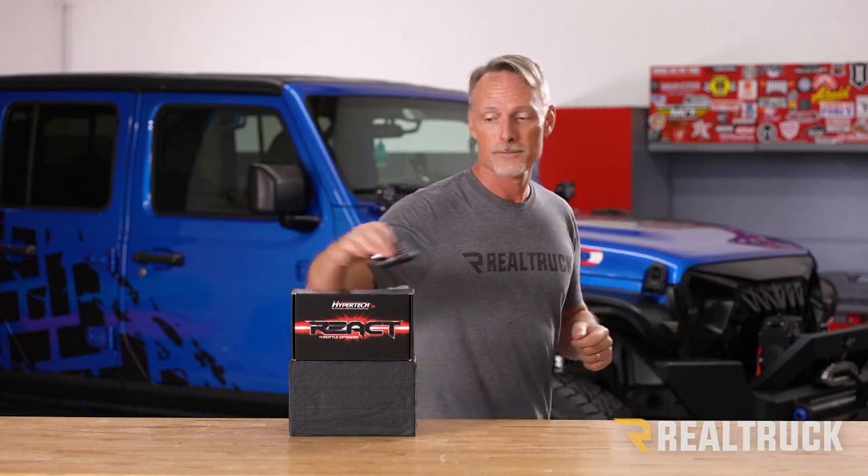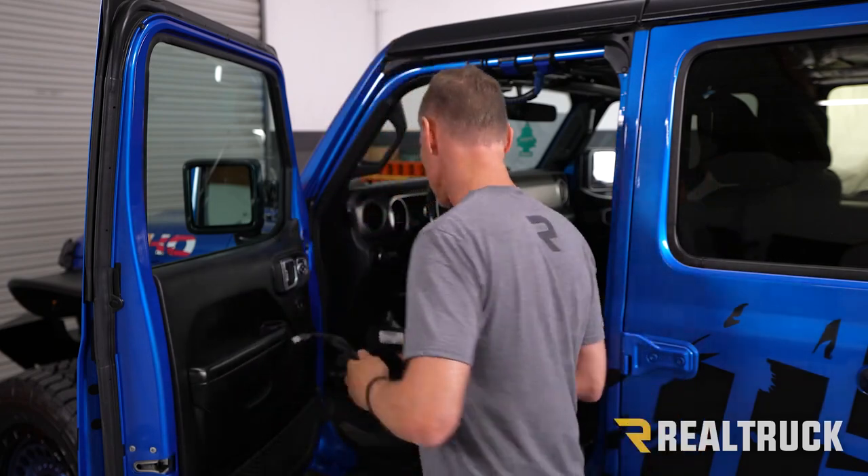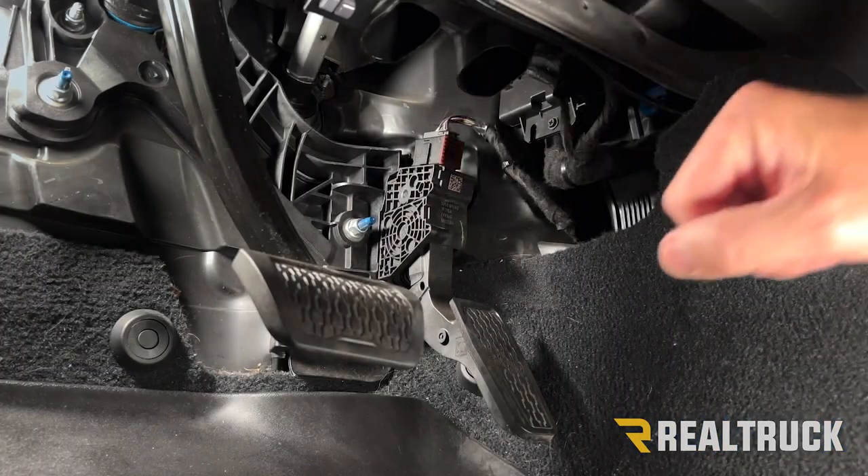Let me show you how easy it is to install. These are your three components: the controller you're already familiar with, the module that connects to the top of your factory pedal, and a harness to connect these two together. We're going to start with the module.